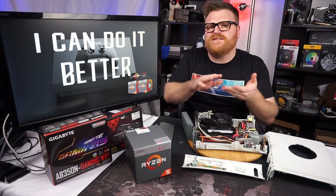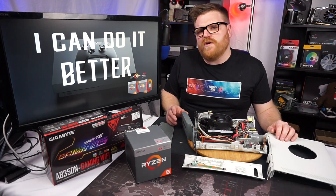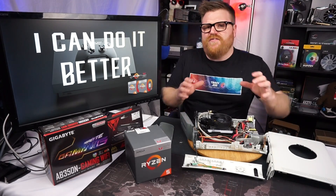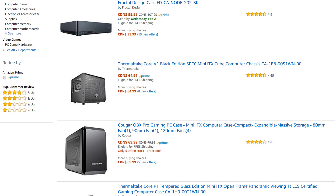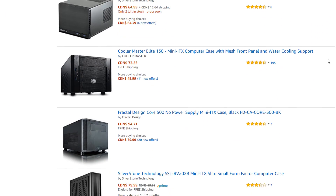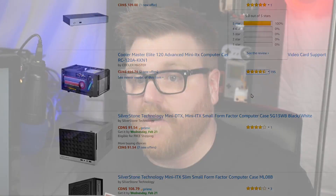I was looking at all the SFX and ITX cases that are out there, and it all kind of bored me. It's a thing that manufacturers have been avoiding — except for Silverstone and Inwin, a few of those guys. No one's been making cool small form factor cases, except for a few niche markets.